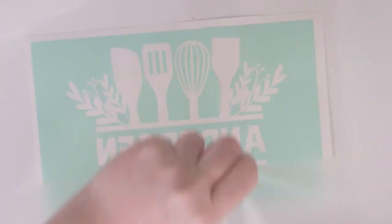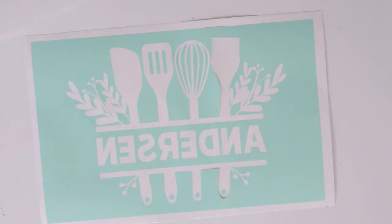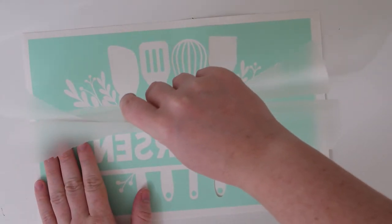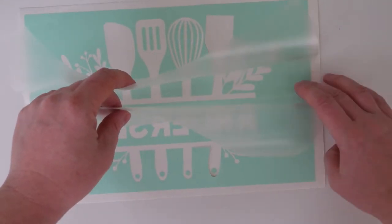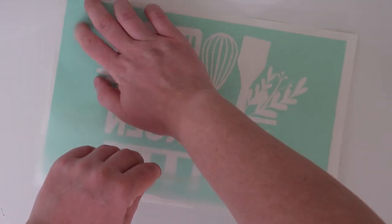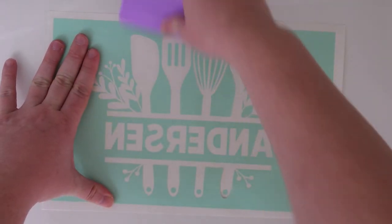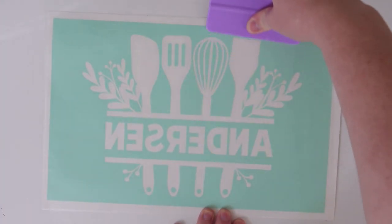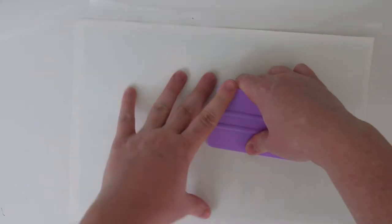Once that is done, you'll want to apply your transfer tape. Measure it so that you have about an inch and a half of extra transfer tape on the top of your design — I'll show you why that's important when we apply the stencil to the casserole dish. When working with a big design like this — almost eight inches by almost 12 inches — line your transfer tape up in the middle, then slowly push up to the very top while still holding onto the bottom, then push down to the bottom and use your scraper or squeegee to press into your design. Also press on the back of the stencil vinyl to make sure the stencil is on your transfer tape really well.